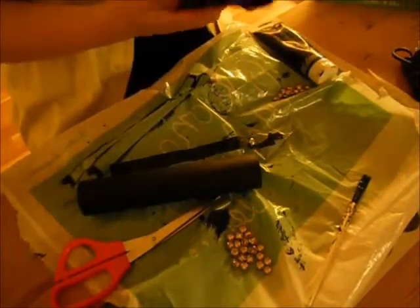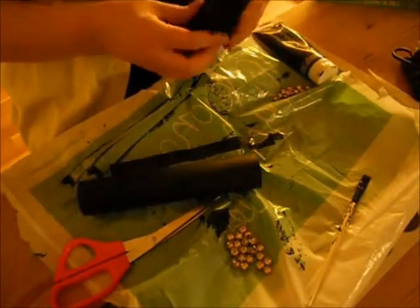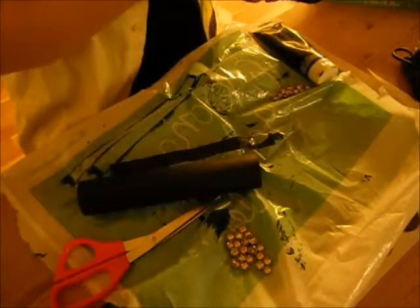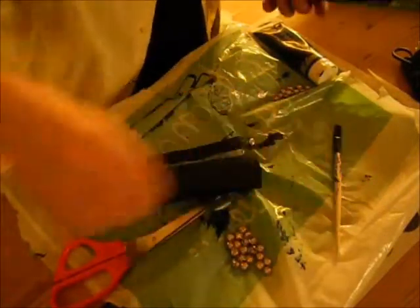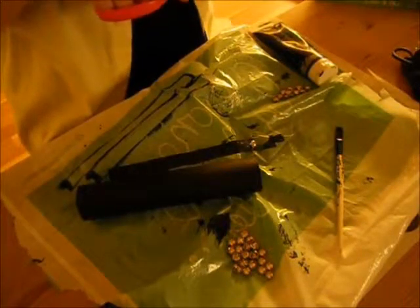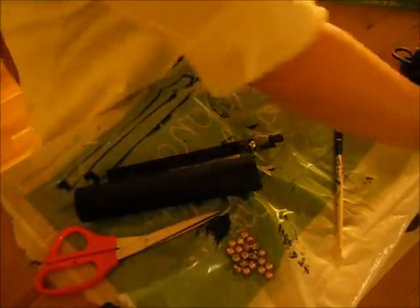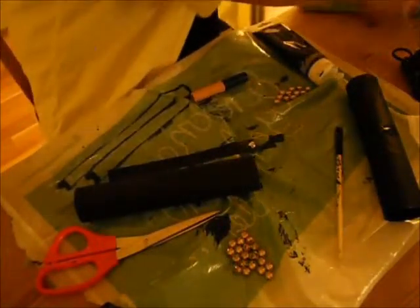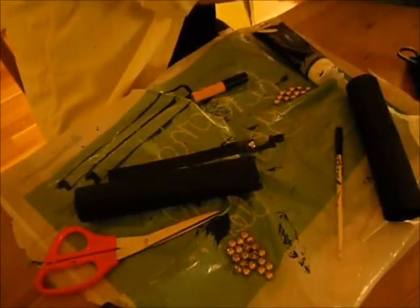Once you are done with the tape, take your scissors. You're going to make a hole — I'm using the pencil, or actually the brush, to press down the tape first. Then I take the scissors and cut a hole for the kind of stand. I'm actually using two tubes: one shorter and one longer. The short one is an empty elf eyelid primer and the longer one is a L'Oreal mascara that I no longer use.